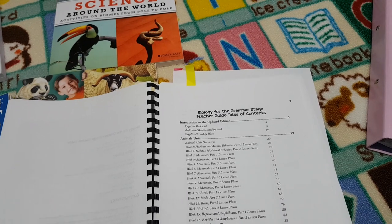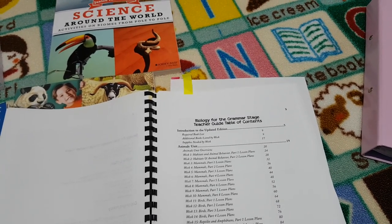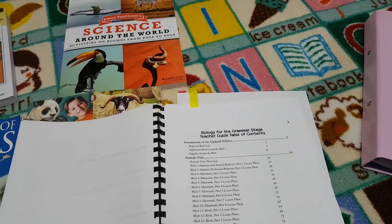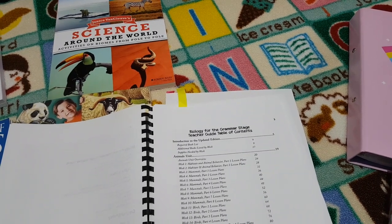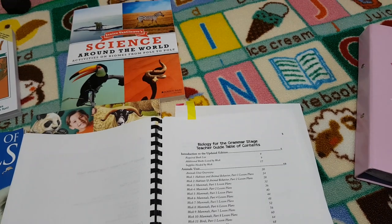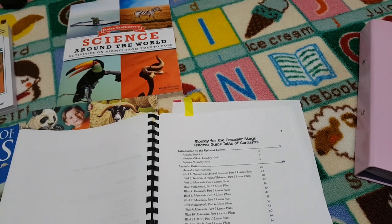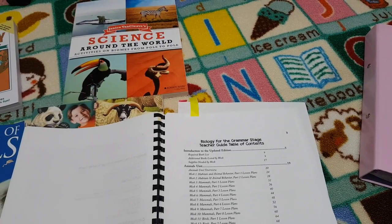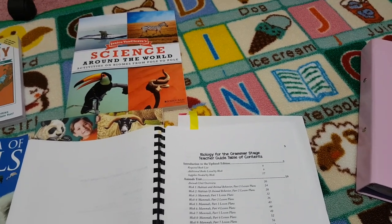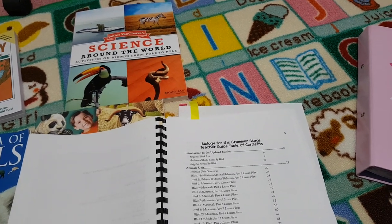What I really love about this curriculum is they offer an extensive preview of the course on their website. You can download a good-sized preview, get an idea of how it works, and more importantly what books are required. Because sometimes with curriculums they recommend books that are a mission to find or they're out of print and therefore very costly. I love when a company lists the books that are going to be essential so you can look around for secondhand or used ones, or see if the additional books are within your budget.